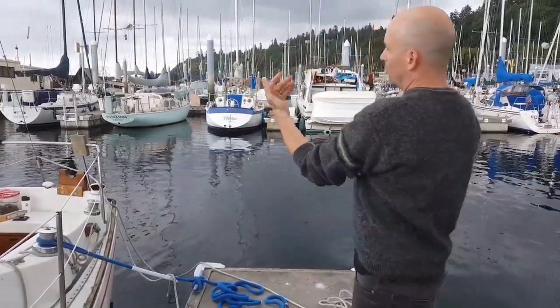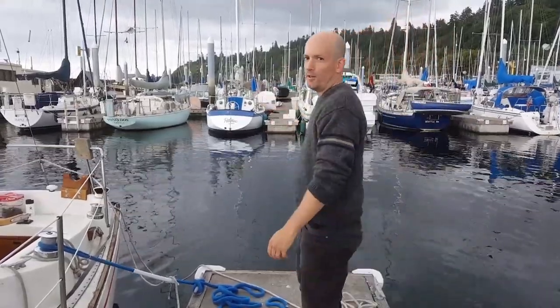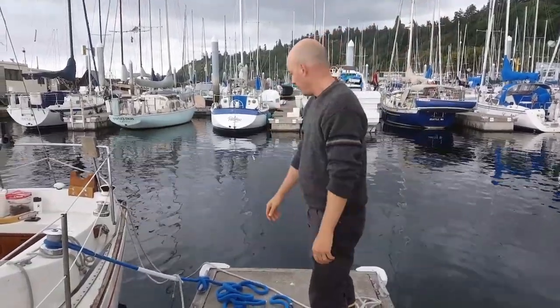Right now there's a little bit of a northerly, in this case blowing us onto the dock, which makes it a little bit trickier. But if you handle the lines right, it's not too big of a deal.